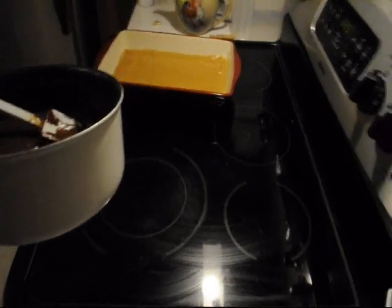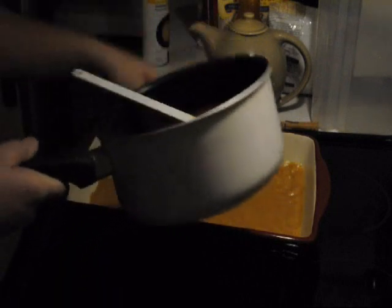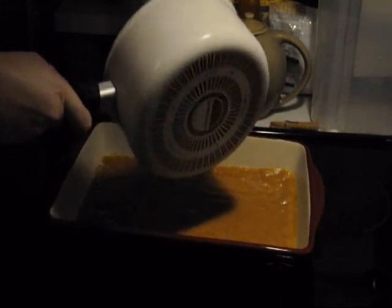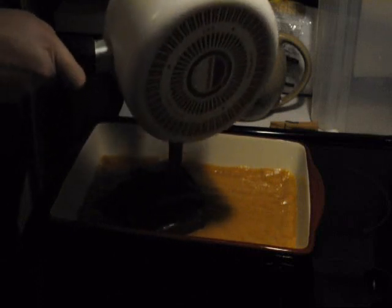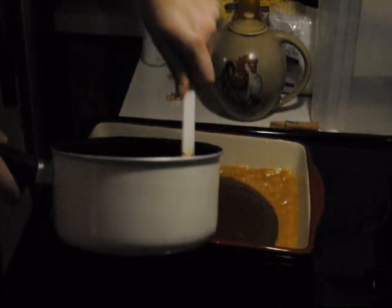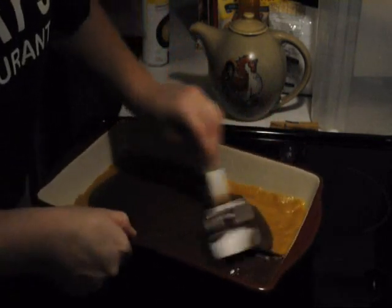Take your mixture and pour the chocolate right over top of the dough in the pan. Spread your chocolate out evenly across the pan. The spatula gets the pan pretty much completely scraped — this is still hot so be careful as you spread the chocolate.